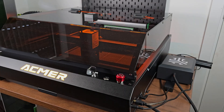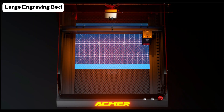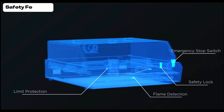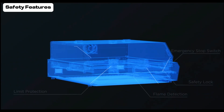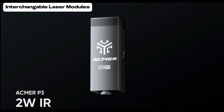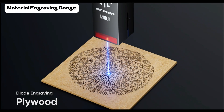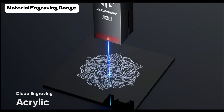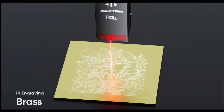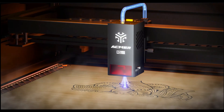Let me show you some of the specifications that are advertised for this machine. It's got a huge engraving bed — you can see the dimensions right there — and a range of safety features which we will go into in depth later on. Moving on to the different modules that you can purchase for this machine, and then the absolutely massive range of materials that range of laser modules can engrave onto. We've tested a lot of these today, so stay tuned. And finally, we've got an extraction fan which helps draw all of the smoke outwards.